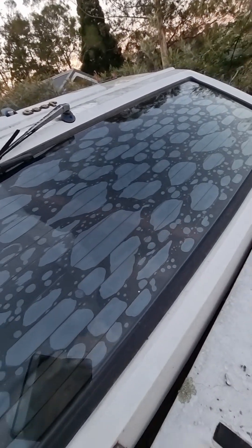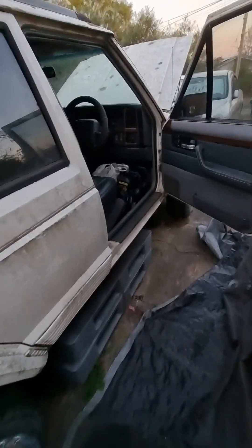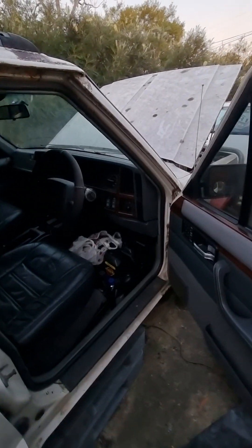That tint, as you can see, is no use at the back. Besides that, it's an excellent machine. Thanks for watching.